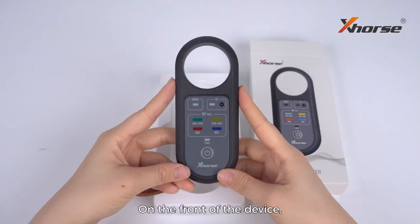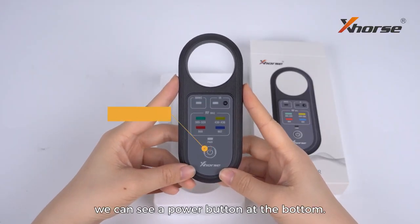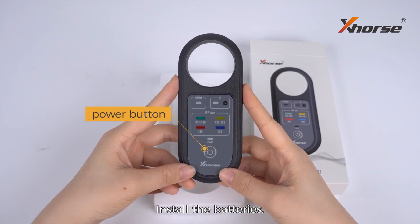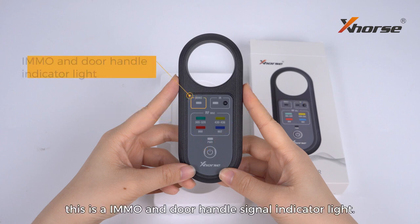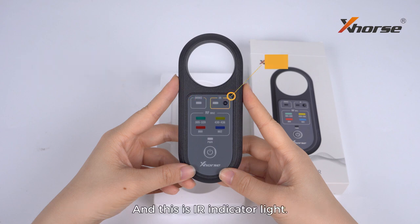On the front of the device, we can see a power button at the bottom. Install the batteries and the power light will be on. On the upper left corner, this is the immobilizer and dual handle signal indicator light, and this is the infrared indicator light.